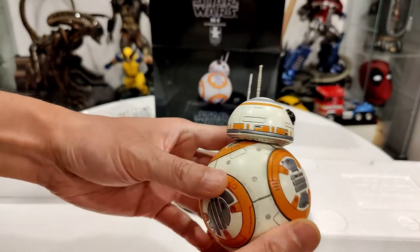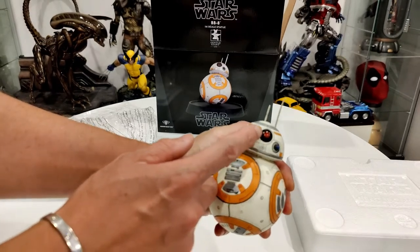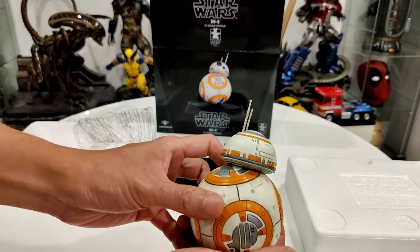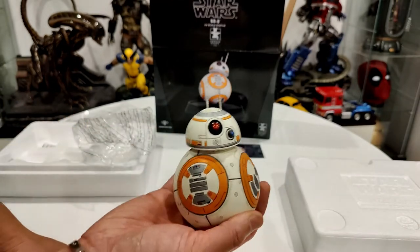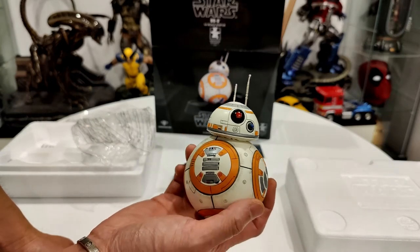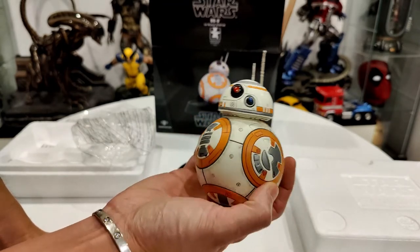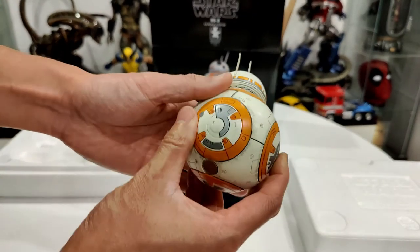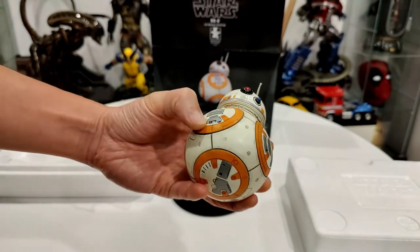For $100 US, you cannot beat that. The way they painted the eye actually looks like it's lit up. I know BB-8 has flashy lights - Sideshow's version has light-up features but it's more than double the price, probably in the mid $300s. For $100 you can't go wrong. There's a little magnet here. I have no affiliation with Comic Mint, I was just looking for a better deal on BB-8.